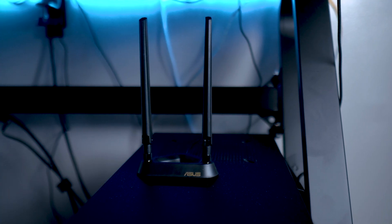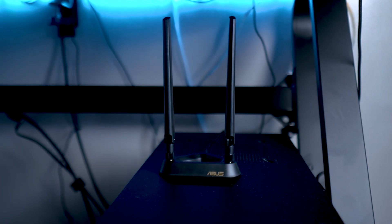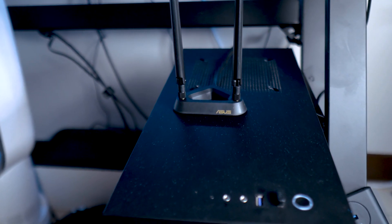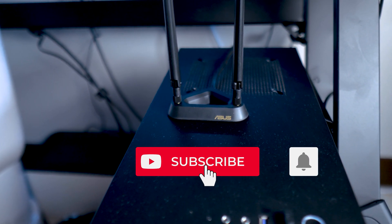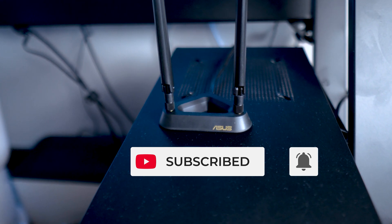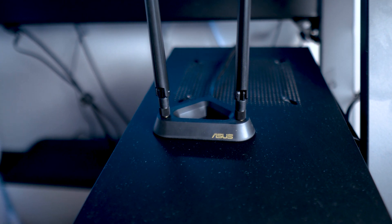If you want to get the specific Wi-Fi card I use in this video, I will put a link in the description box. I hope this video was really easy to follow. If you liked this video, please give it a thumbs up, subscribe to my channel, and hit that bell button so you can watch more videos like this in the future. That's it for today guys, have a great day.